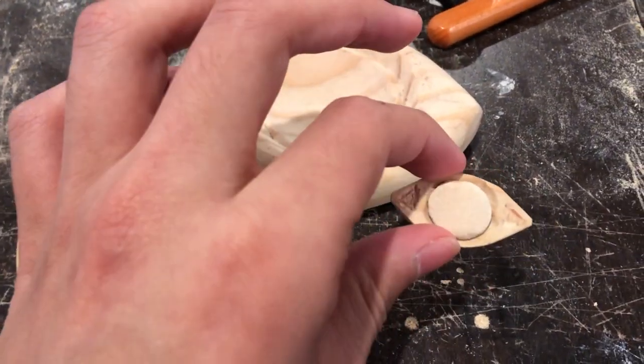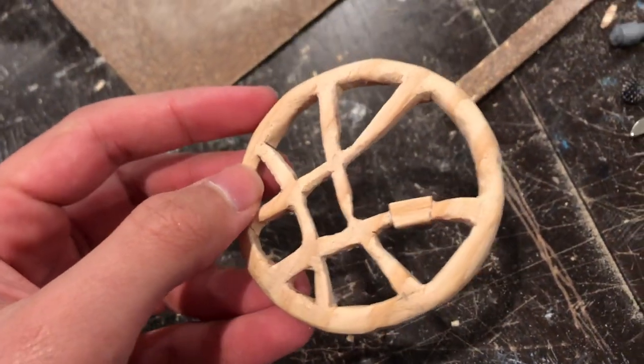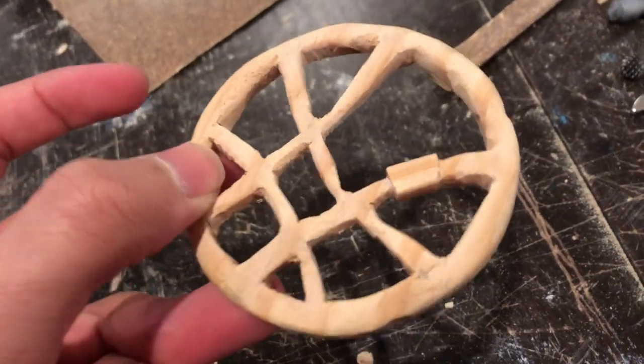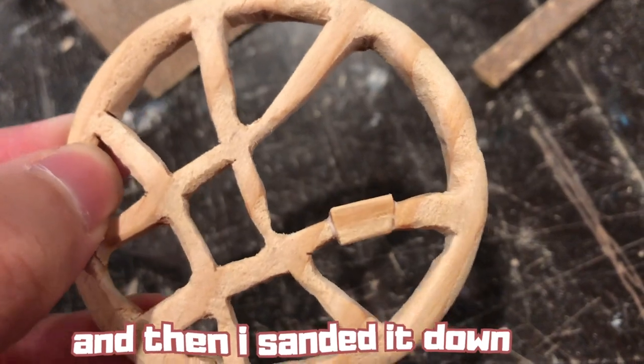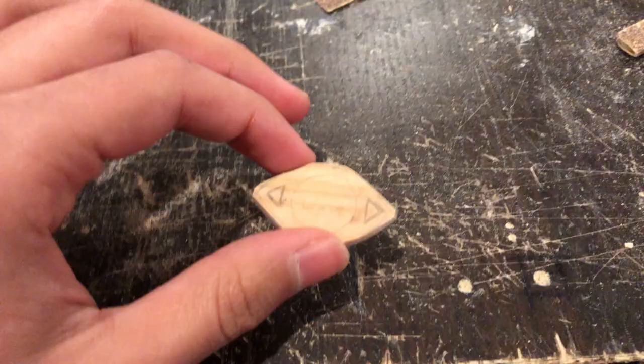I was sanding down the circle design thing and ended up breaking part of it, but I just replaced it with another piece of wood. I'm kind of proud of it — you can't really even see it in the final piece, which is cool.